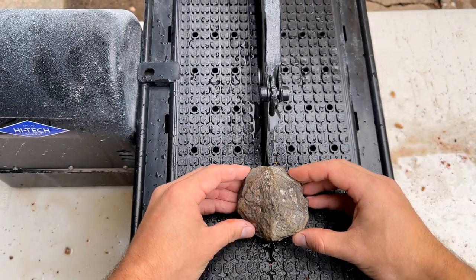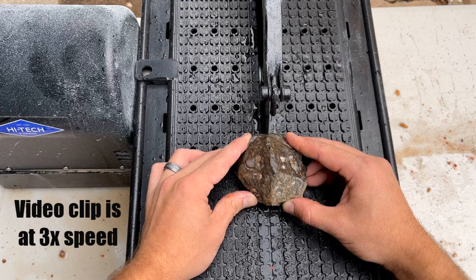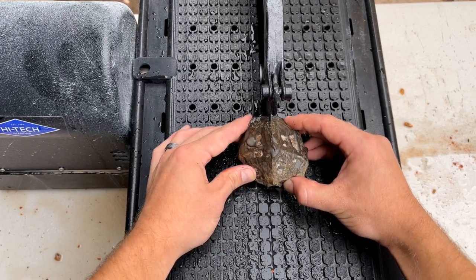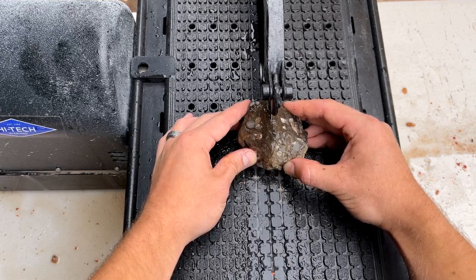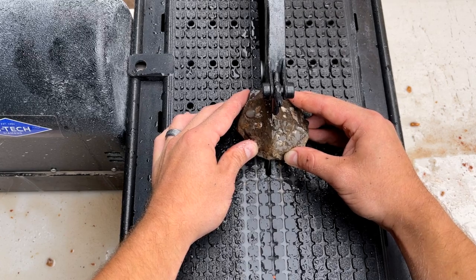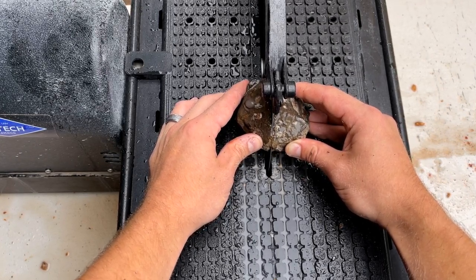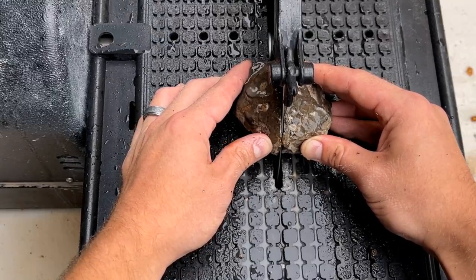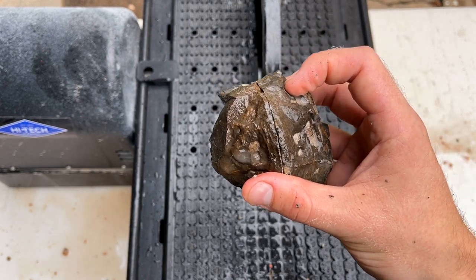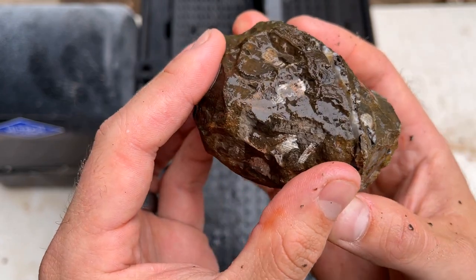Going to take her nice and slow. I was doing the reveal with you guys so not sure what's going on with it. Like I said, I could hear some rattling when I shook it earlier. All right, let's take a peek!